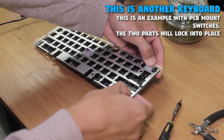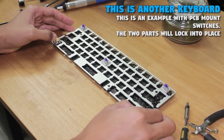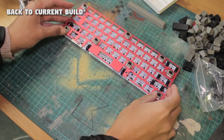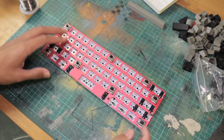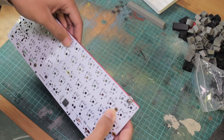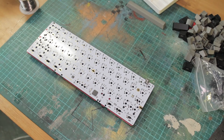We now have to join the plate to the PCB. There are so many plate options out there in terms of materials — this will change the weight, feel, and sound characteristics of the keyboard. Put some switches into the corners of the plate. Some holes on the plate have several mounting positions, like on the bottom row, so make sure you put them in the right place. You can test if the placement is correct by putting some keycaps on. If you have PCB mount switches, you can squeeze the PCB and plate together and it will lock in place. However, with plate mount switches, we have to solder some in to lock it.